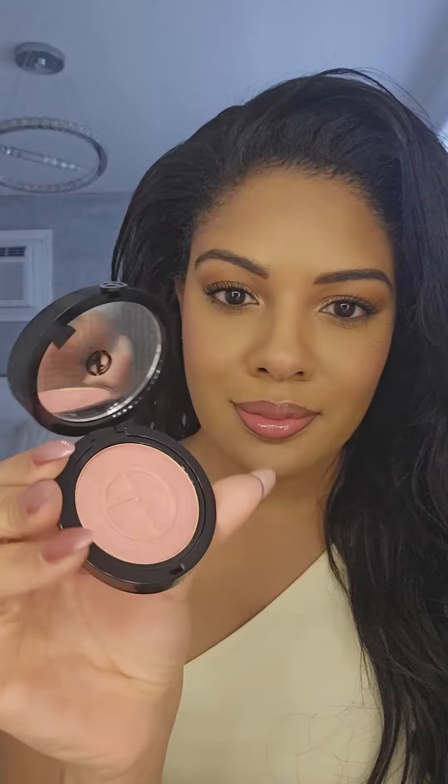And here we're going in with our final shade, 50. This one has a beautiful shimmer to it — I don't know if you can see that on camera, but I'm just going to place it slightly higher than I did the other blushes, as well as in the same area.